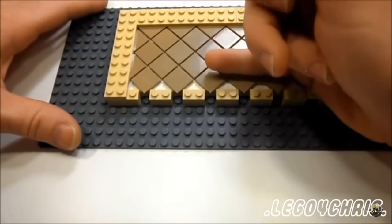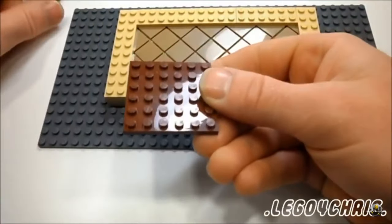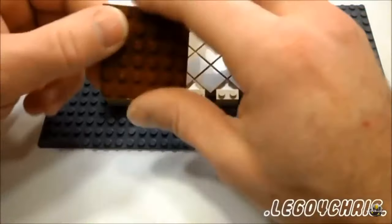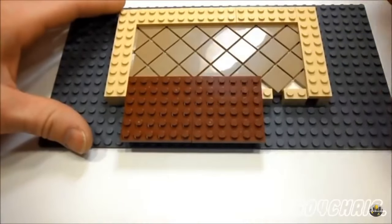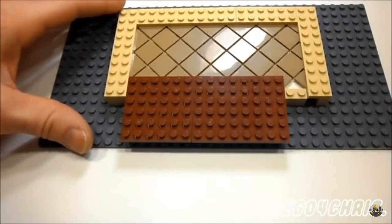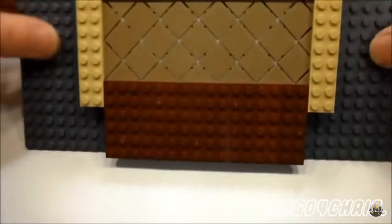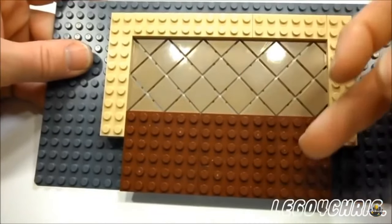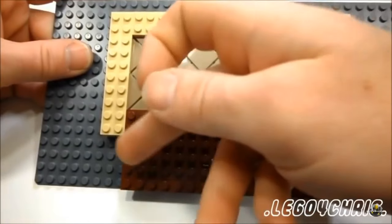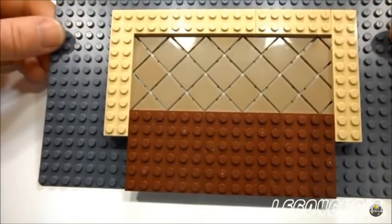Then when you want to transition from tile to say carpet, all you do is just take another plate with the color you want to be the carpet and just press it on there. That gives you a good transition from your tile to carpet, or you could add some hardwood or even go more tile in the opposite direction.